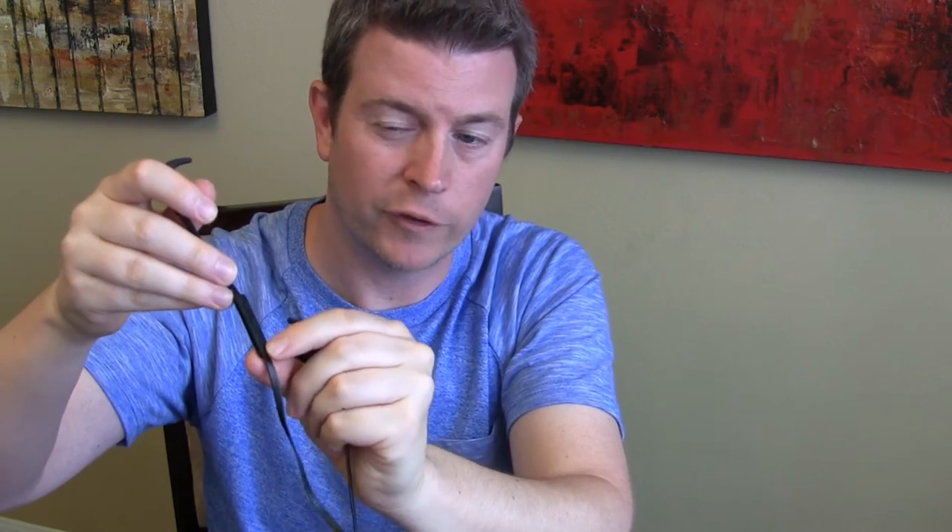One of the features I was really excited about is that this has voice assistant integration. So if you're using an iPhone, that would be Siri; if you're using an Android phone, that would be Google Now. If you press the up and down buttons at the same time, that initiates your voice assistant.